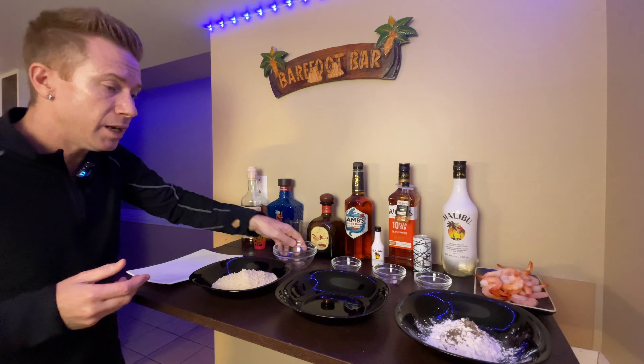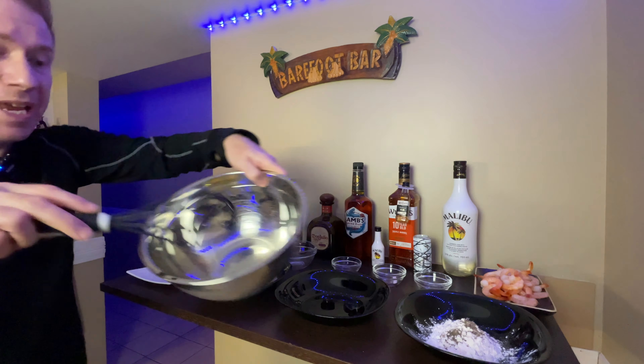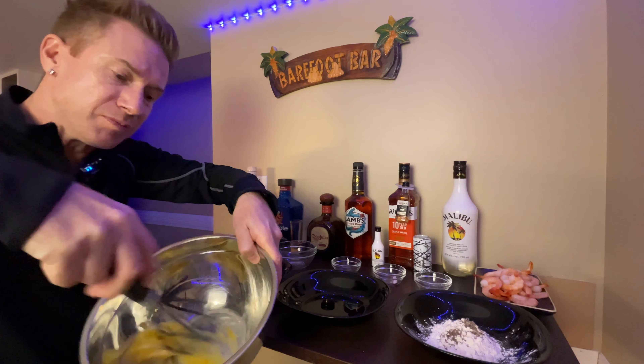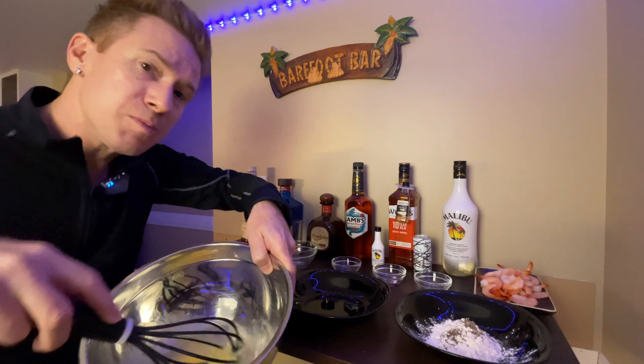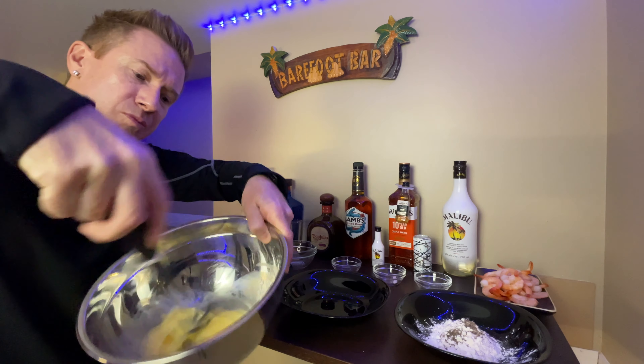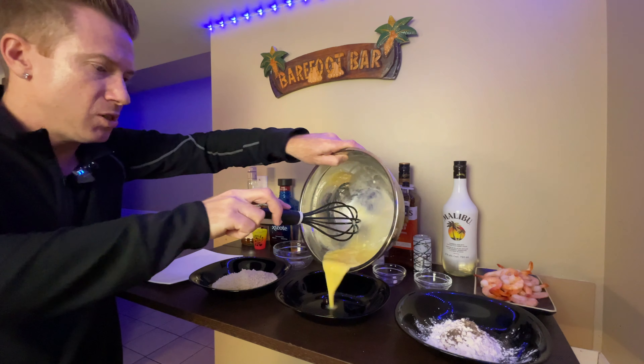We've got our panko crumbs here — we'll just toss those right into that bowl. And we have our egg right here. We're going to whip that up real quick — supposed to whip it up till it's frothy. Good enough, just toss it in there.